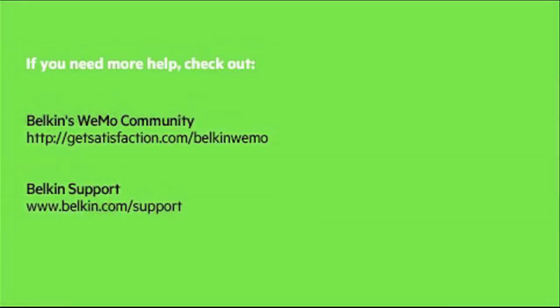I hope these troubleshooting tips help you get up and running. If not, please check out our user community or the Belkin support site. Enjoy your Wemo.